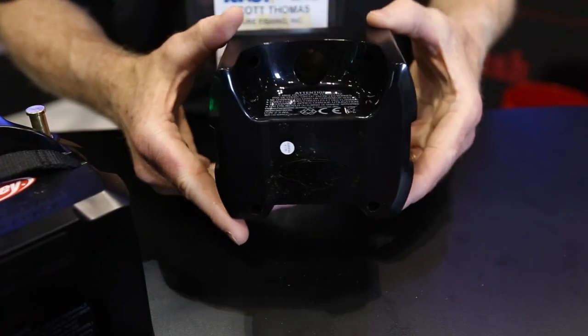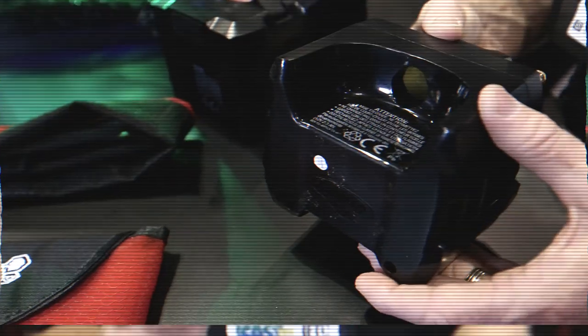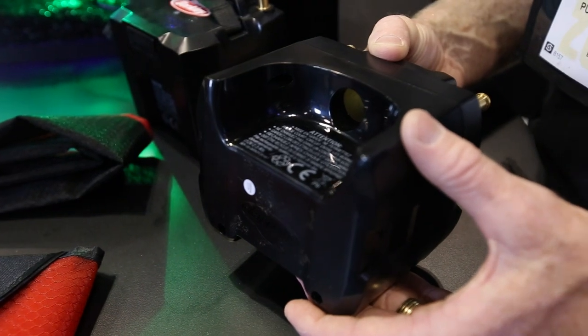On the back side, we have a vehicle plug connection. So you've got a vehicle plug for an electric fillet knife — you can plug that directly into the battery and run a fillet knife.